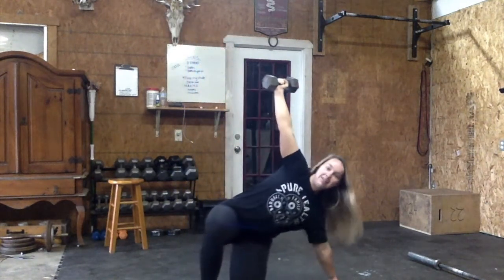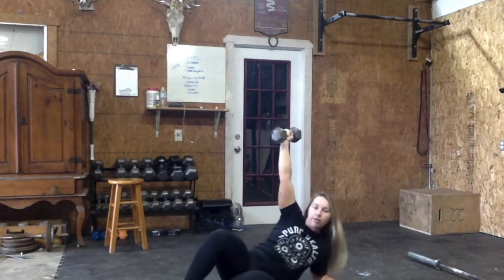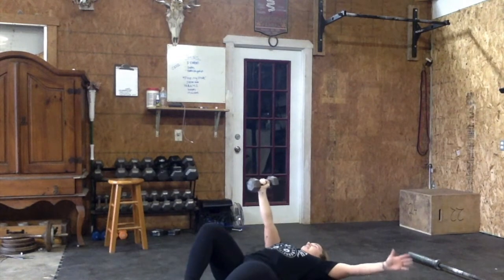From here you have to get back down to the knee, to the hand, sweep the leg through, to the elbow, to the ground. So that's one side. Each minute you will do one rep per side.